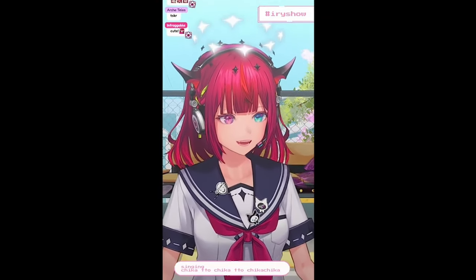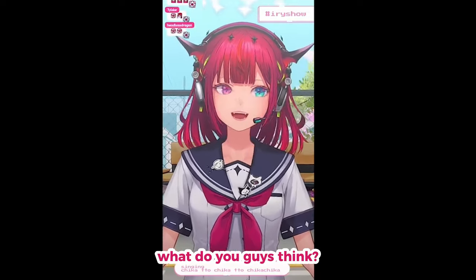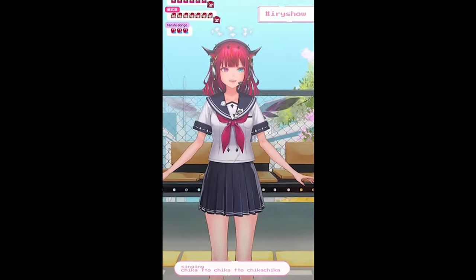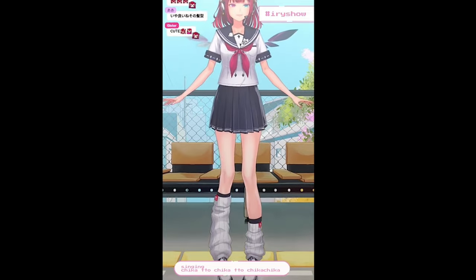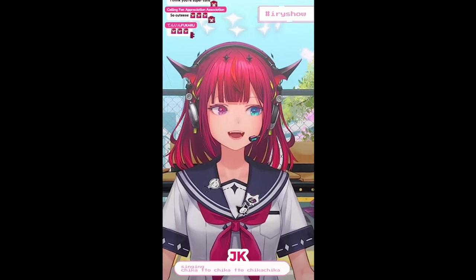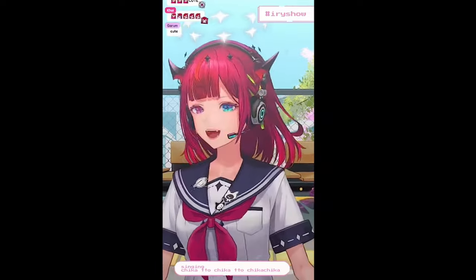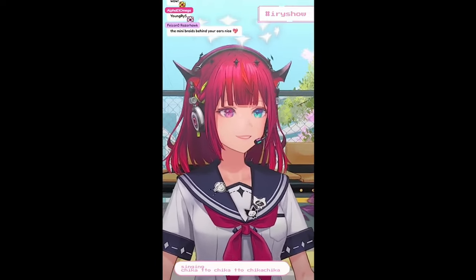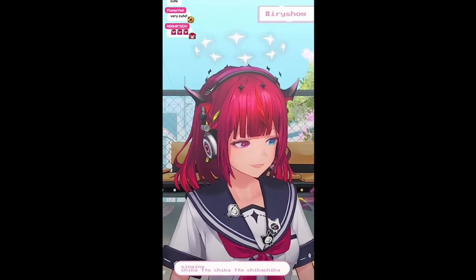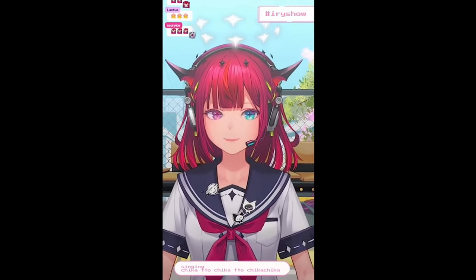What do you guys think? There's my yellow ribbon because I need the RGB — the red, blue, and yellow. And it looks really good with the jacket.